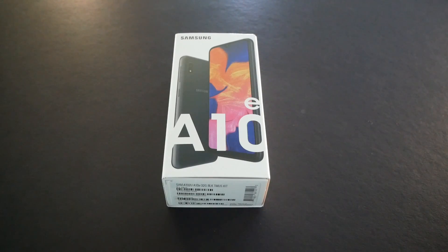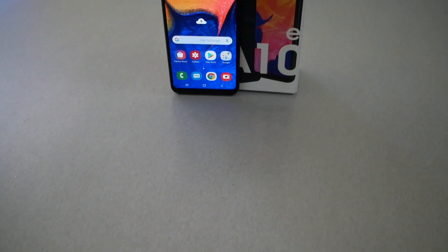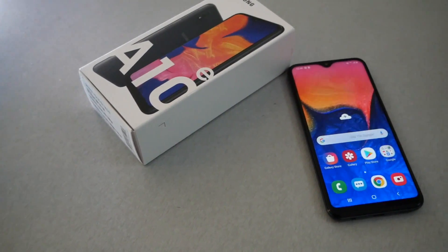Hello and welcome everyone to VarietyStick. We're back again for another interesting phone from Samsung through Metro by T-Mobile. We're going to be doing an unboxing and first impression on the Samsung Galaxy A10e, so without any further ado, let's find out.